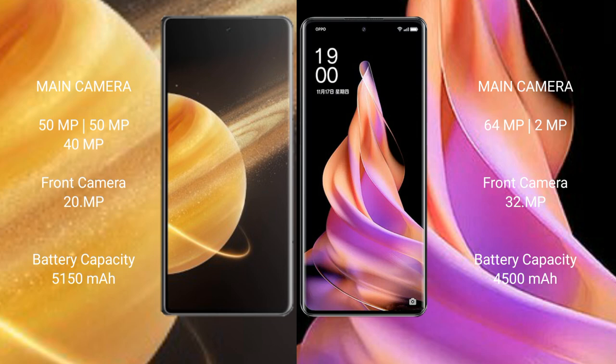Honor Magic V3 has a 5150mAh battery with 66W fast charging support. OPPO Reno9 has a 4500mAh battery with 67W fast charging support.